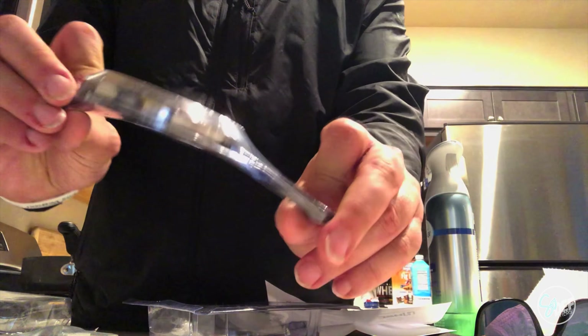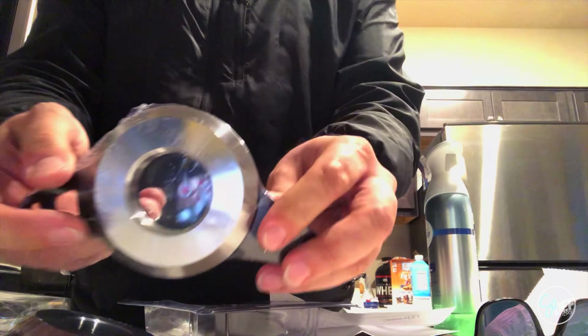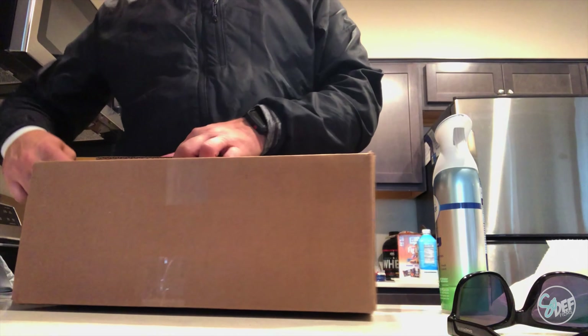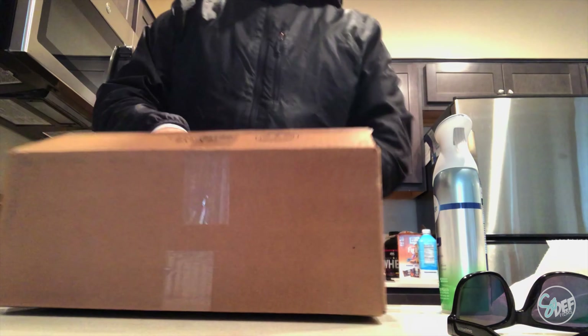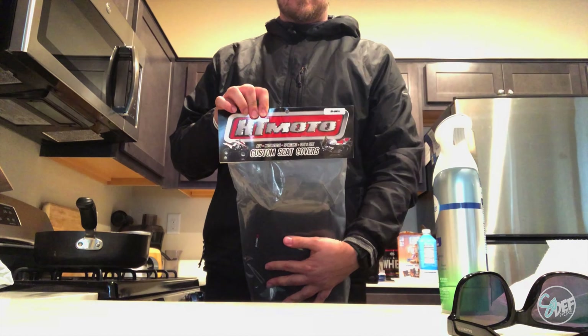I got these H2C engine case protectors — they go over the actual engine case. Here's this one, there's that one, and then there's this one. This one goes over the inspection side. I just found out today, arriving today, that it's wrong. So that's cool. HT Moto — what?